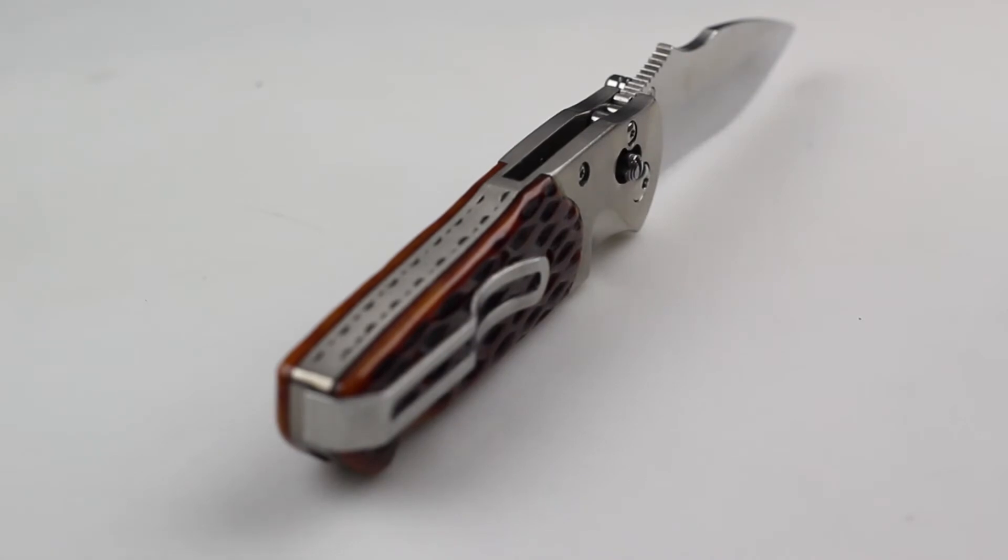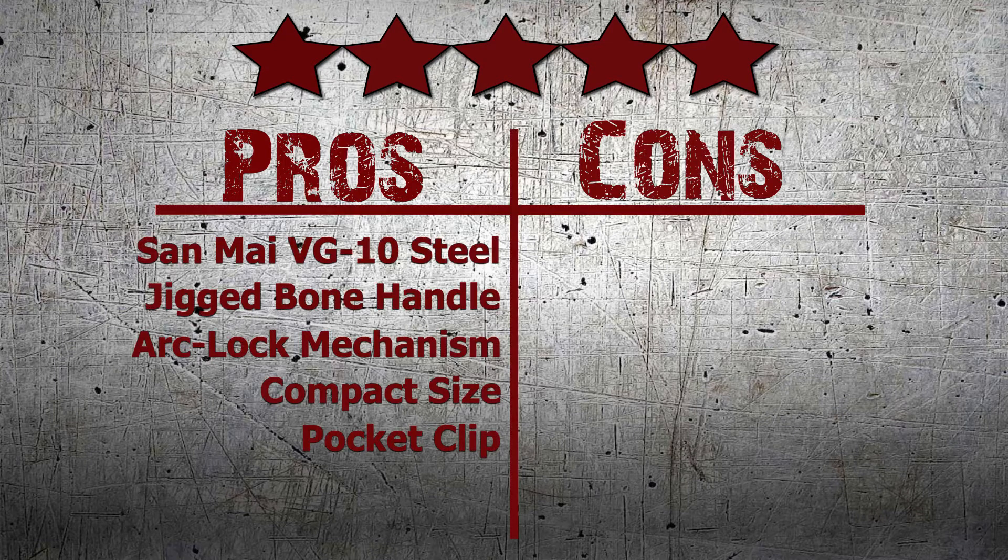Personally, I think this knife is the ideal tactical tool and give it a perfect score of 5 out of 5 stars.